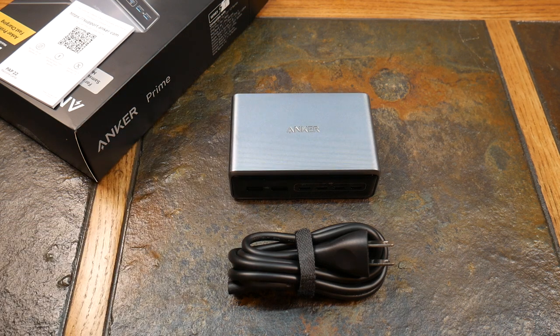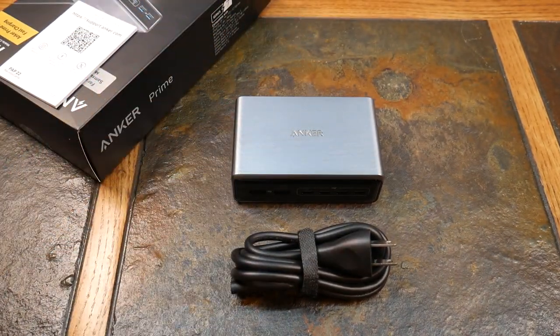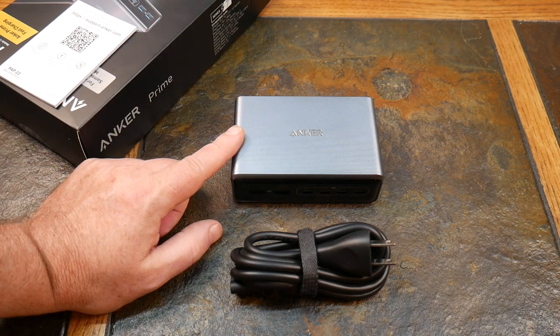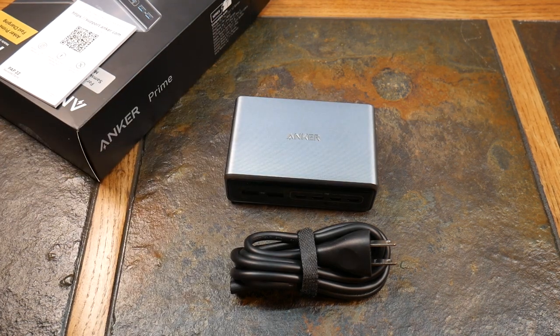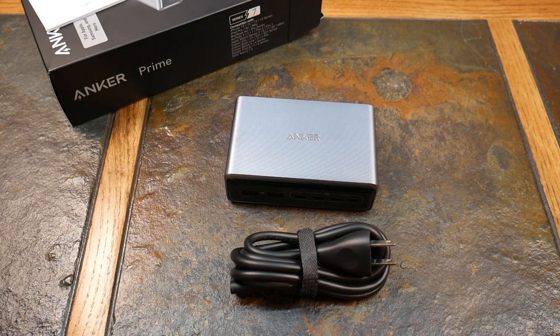Active Shield 3.0 is their overheating protection technology — it checks millions of times daily to ensure the device isn't overheating. It includes output high-voltage protection, input and output current regulation, input and output short-circuit regulation, and output temperature control. All of that is baked into Active Shield 3.0, making this a very safe investment for your power needs.